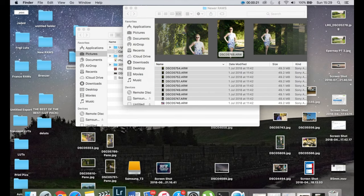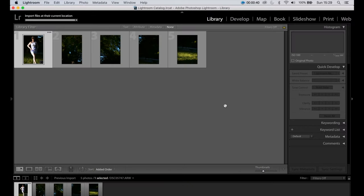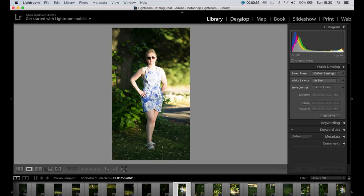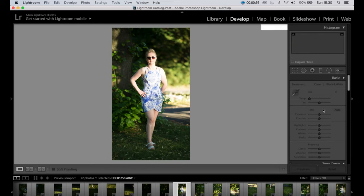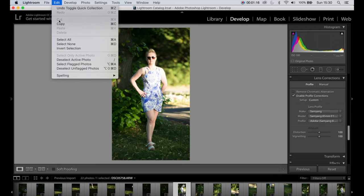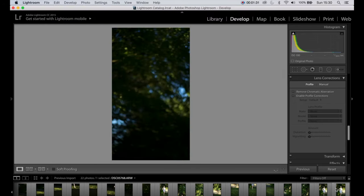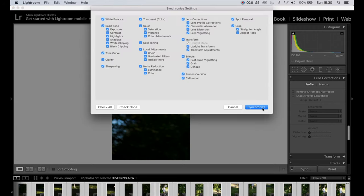Now we're back. First, what we're going to do is import these photos into Lightroom. Then pick any one of the photos and enable the lens correction — enable the profile, choose a lens, and then copy that. Just copy everything, and then paste across all of the photos by clicking sync.